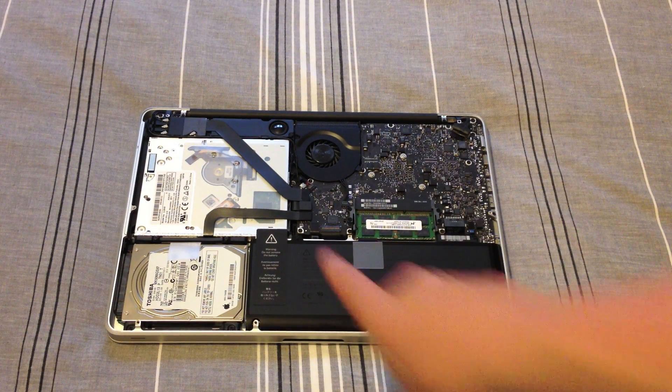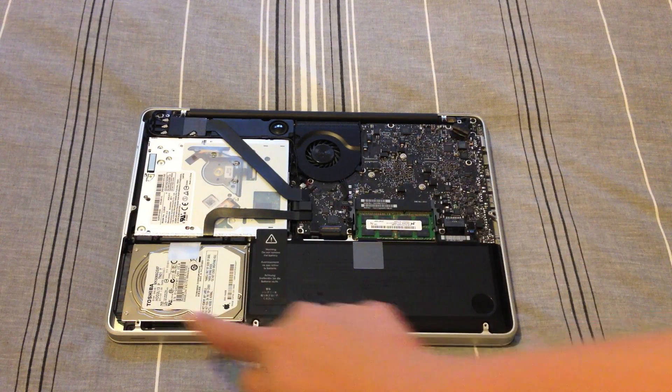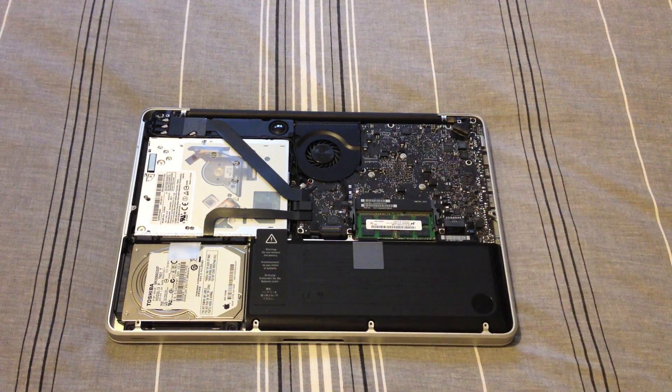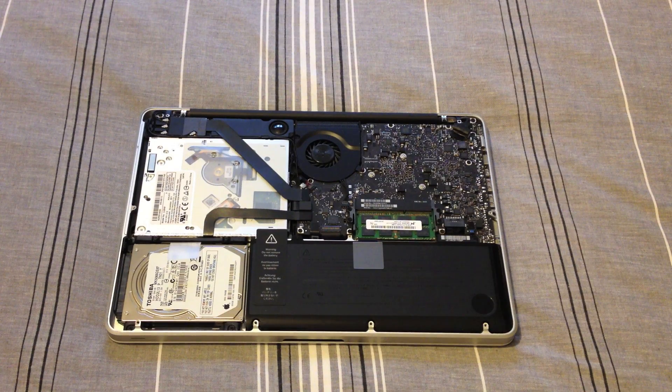I'll just take you for a tour. In here, this is the CD-ROM drive, hard drive, battery, RAM, fan, and the general motherboard and logic. So what we need to do is disconnect our hard drive and replace it with our solid state drive.